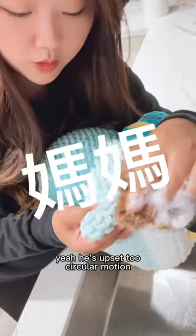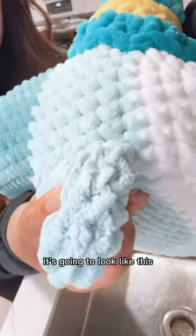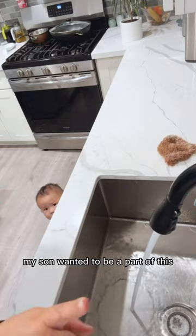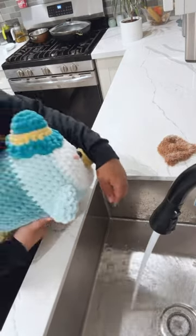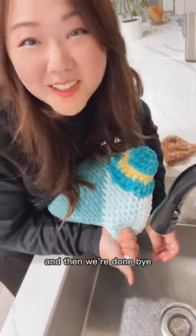Yeah, he's upset too. At the end it's going to look like this. My son wanted to be a part of this. So I'm going to rinse it off in warm water and then we're going to wring it dry and then we're done.